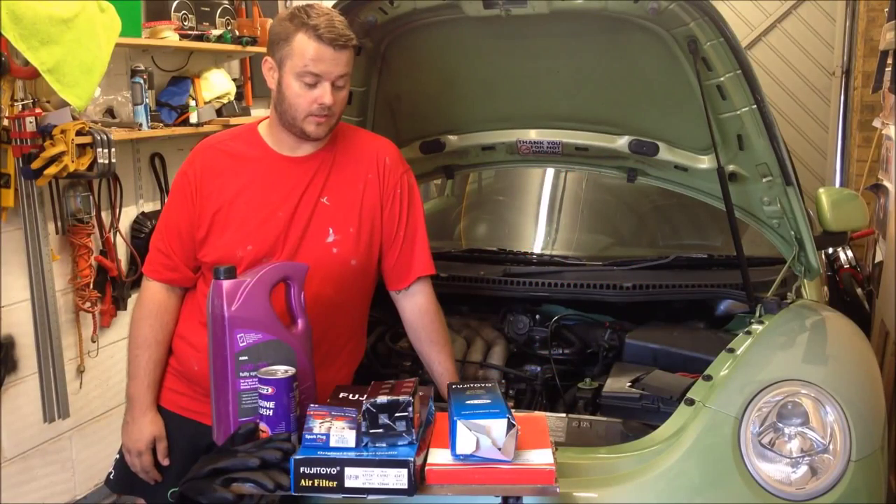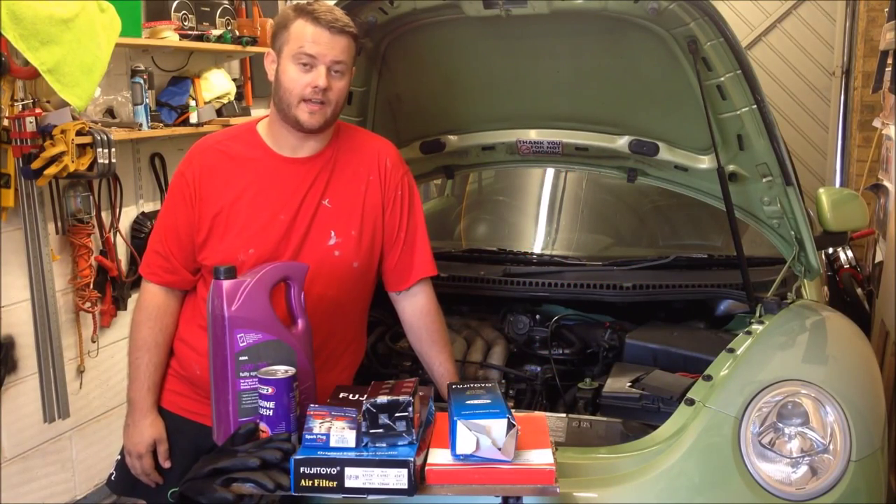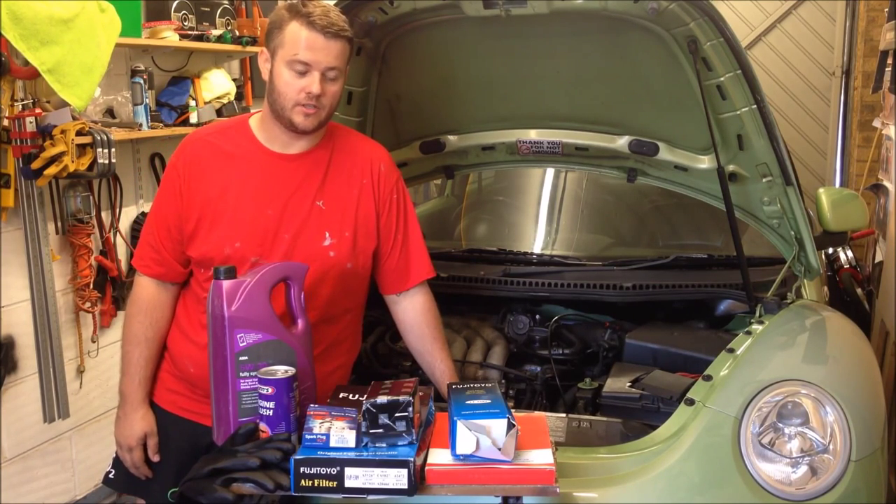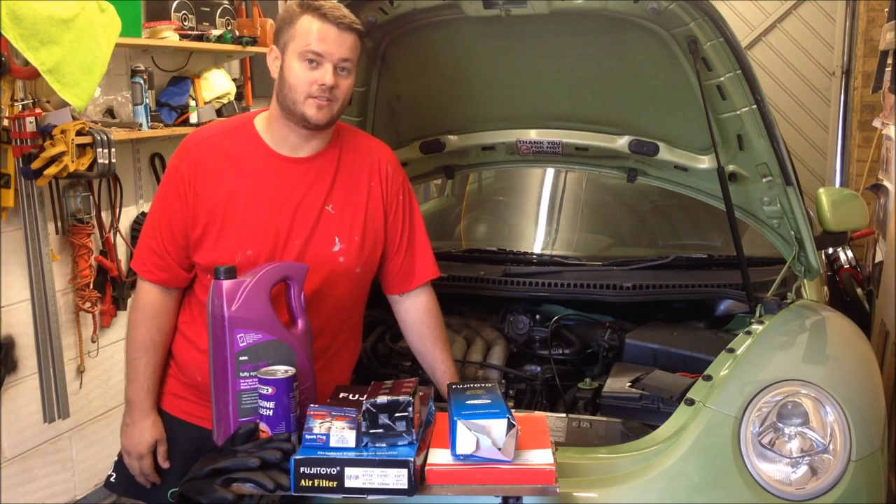Hey guys, today we're doing a service on a 2001 Volkswagen Beetle with the two litre petrol engine. The same engine is in Jettas, Passats, Golfs etc.